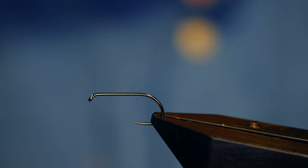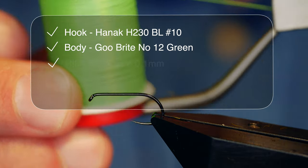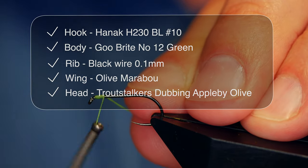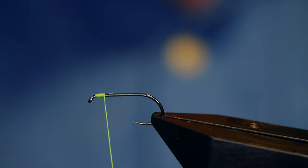The thread or floss I'm going to be using initially is the Glow Bright. As you can see it's green, and the first thing I want to do with this is get a couple of turns in behind the head here. Once I've got that secured I can remove the bulk of my waste.